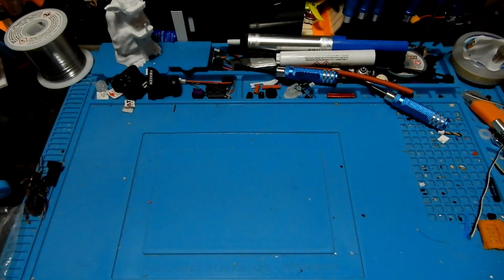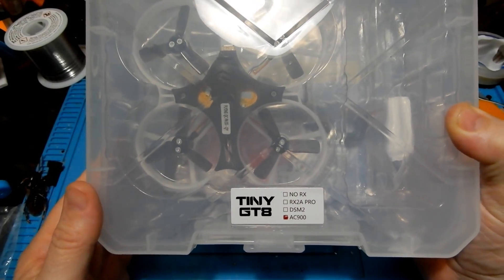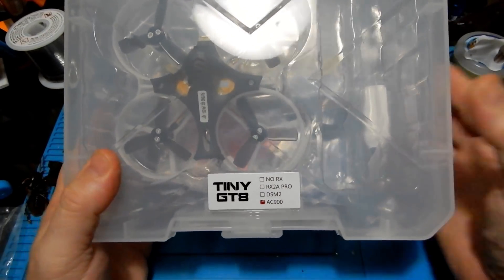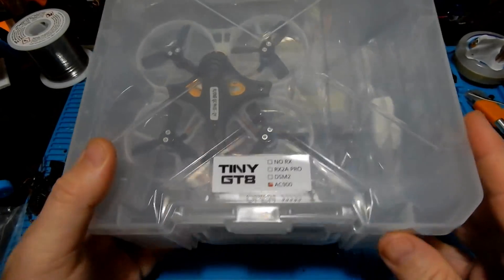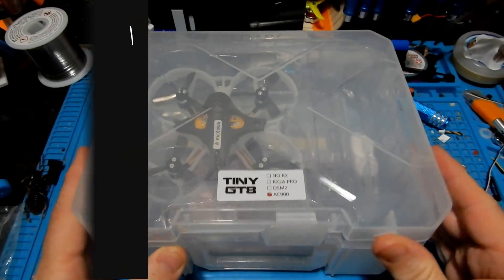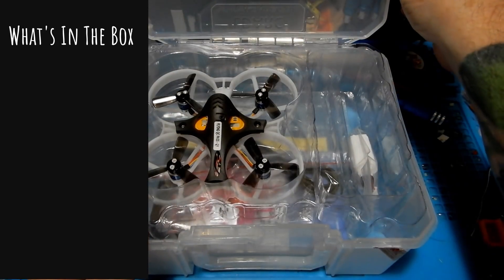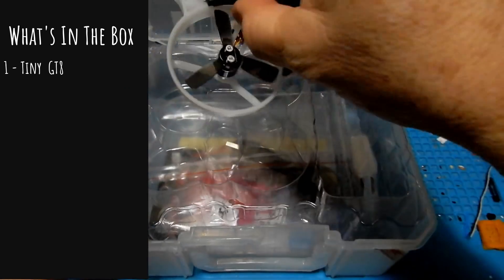This is the 88.6 millimeter release by LDA RC. You can pick one of these up at Banggood — look for the links below. It's a little bit bigger than the Tiny GT7 we've already reviewed but has a little bit different in components, so let's go ahead and take a look at what we get in the box.